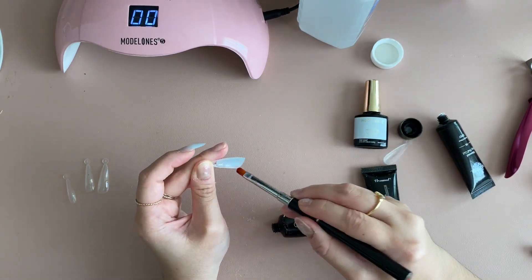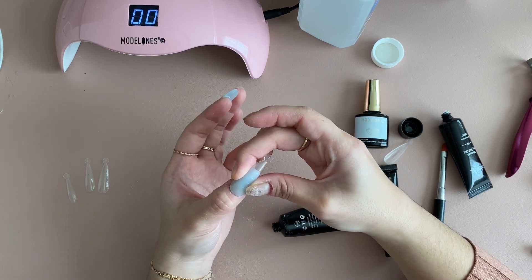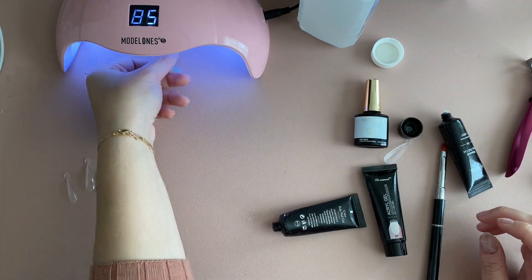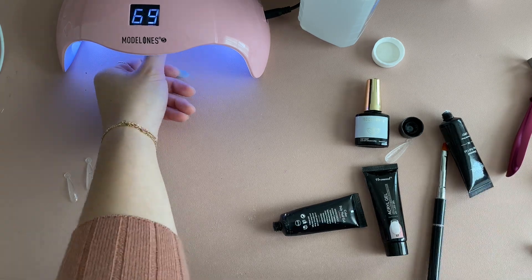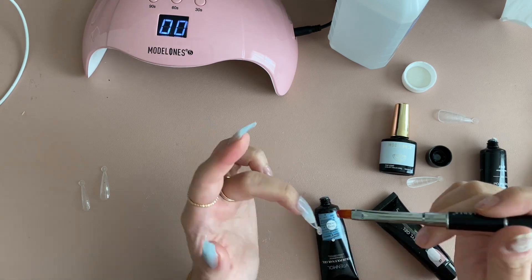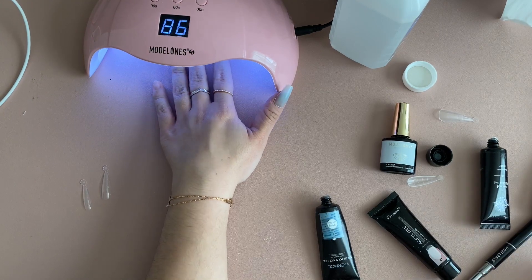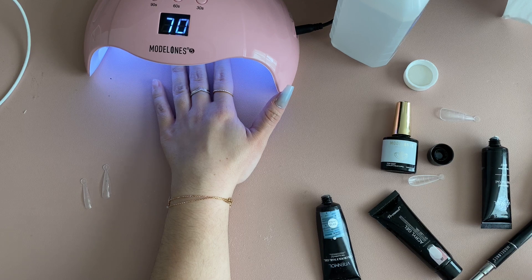I should mention that you do not need to rush this process whatsoever. The video is sped up, but take your time — it does not set until you cure it, so there's no rush. I'm doing a slight design on my forefinger with glitter, but it's essentially the same process.